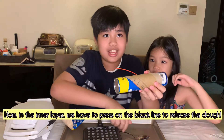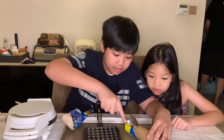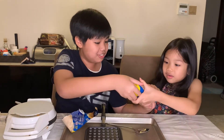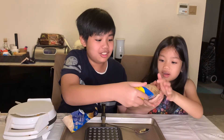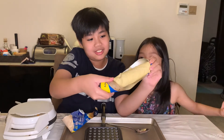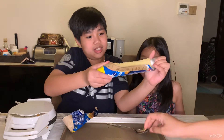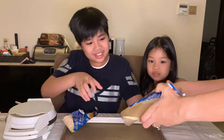Now we have to press on this edge — be careful — and now let's break it together. This is our croissant dough! So cool. Now can you help turn it into croissants?